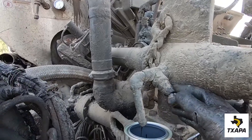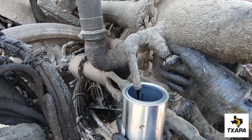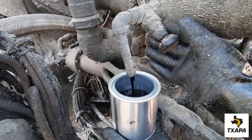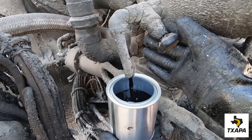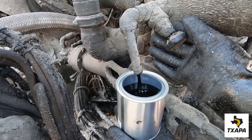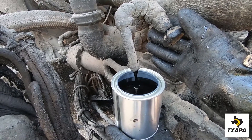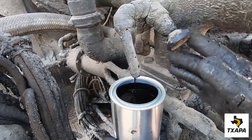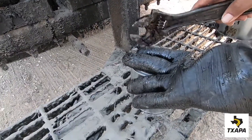Then bring your clean sample can, open the valve, and fill to approximately 95% full. Once full, close the valve, allow to drain, then remove and cover and secure the lid firmly.